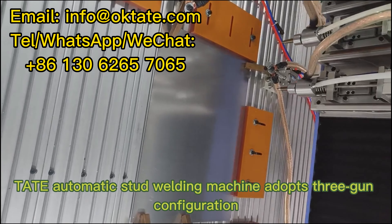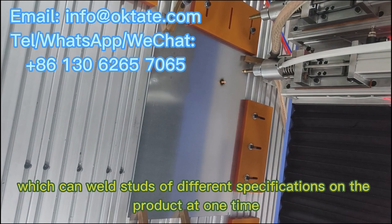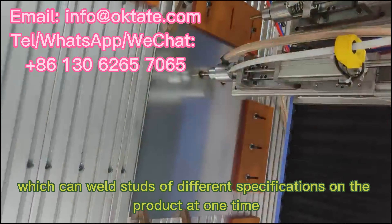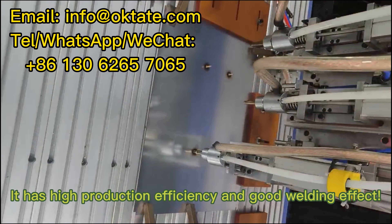The Tate Automatic Stud Welding Machine adopts a three-gun configuration, which can weld studs of different specifications on the product at one time. It has high production efficiency and good welding effect.